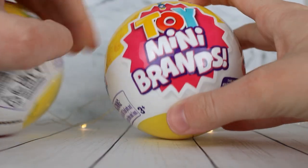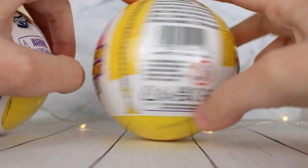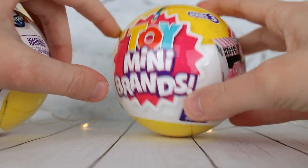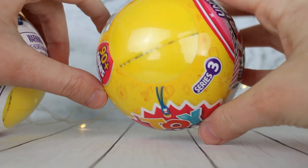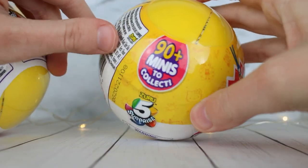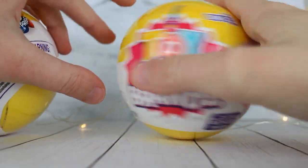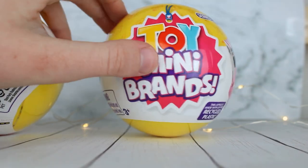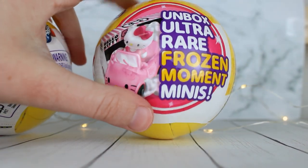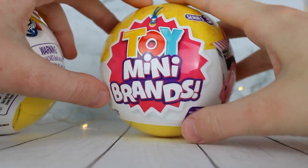I'll be unboxing two of these today. The first one I bought from Target. I was just going to get one because they're kind of expensive — they're like eight bucks. I think that's kind of expensive, but I get like five possible toys and there's 90 Minis to collect. They could just be different toys. I've seen like on here they have Hello Kitty, Teenage Mutant Ninja Turtles, Littlest Pet Shop, and I think My Little Pony.